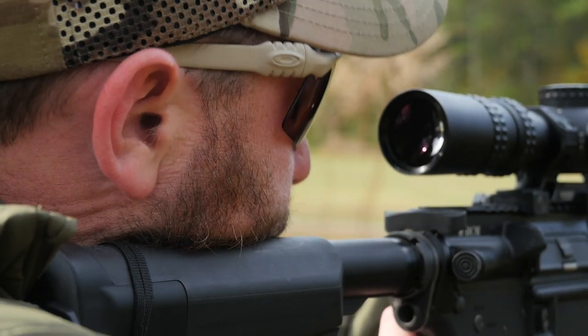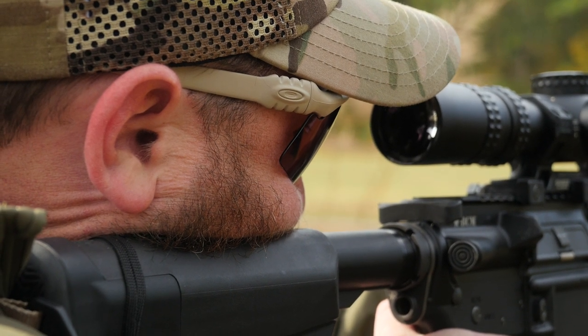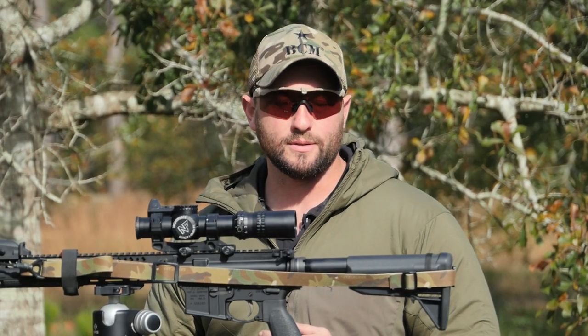Additionally, if I am going to run a higher-rise mount, I like to use a correspondingly high cheek piece, so I can still get that good upright posture but I maintain a good cheek weld to be able to deliver as much accuracy as I can out of the weapon system.